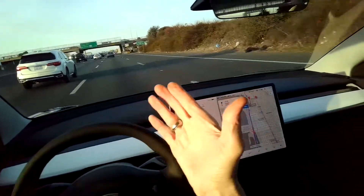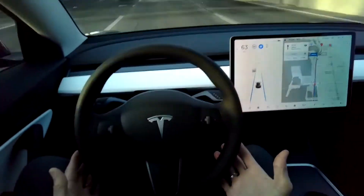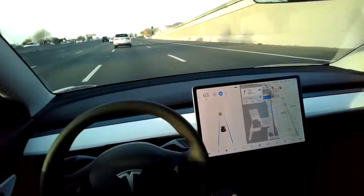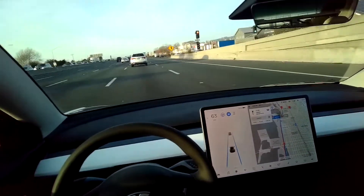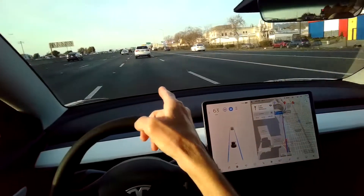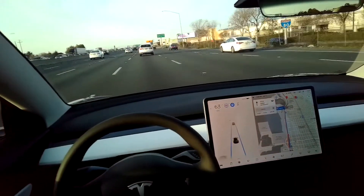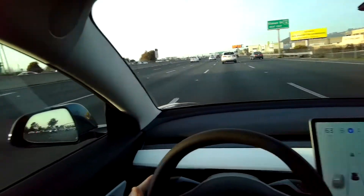It's keeping me in the lane — I don't have to hold on. I like to keep my hands close to the steering wheel so if something happened I could gain control right away. It's keeping a really good distance between me and the vehicle in front of me, and it's keeping me right in exactly the middle where I want to be.